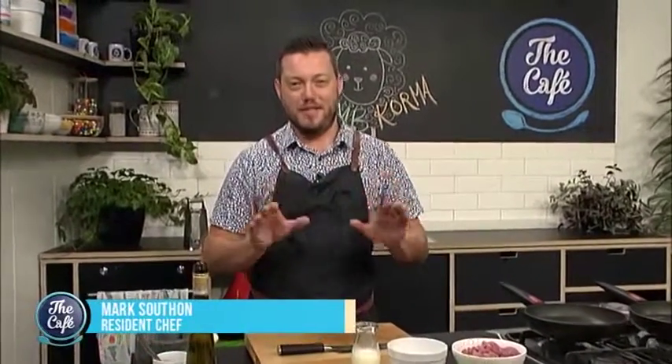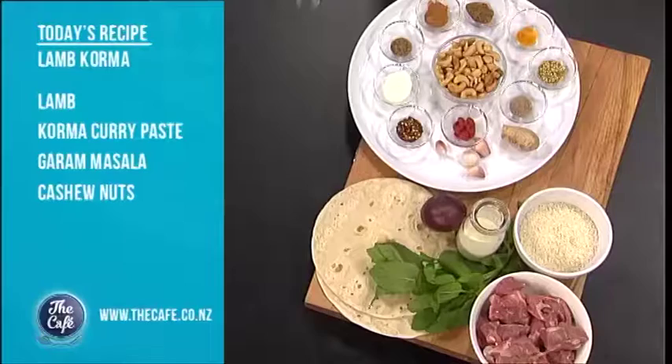That's Mark's recipe for this morning. Yeah, that was great, Mark. And we definitely have got no dog biscuits on the menu today, but we could do that in one episode. Well, not today. So we're going to do a lamb korma.